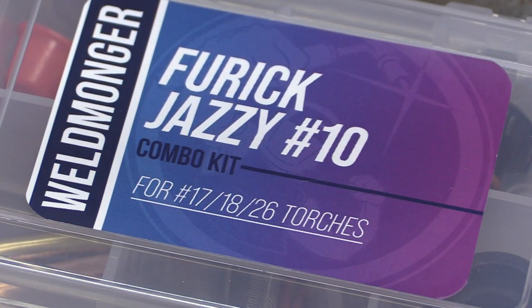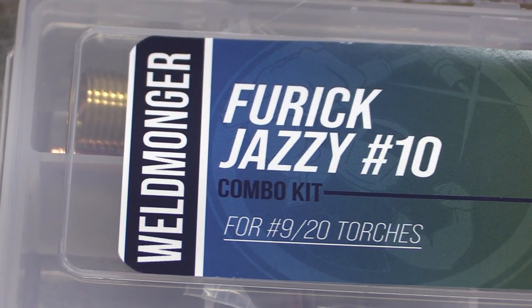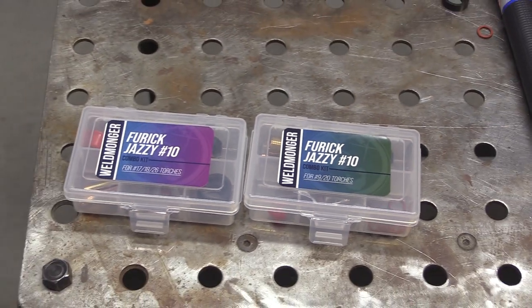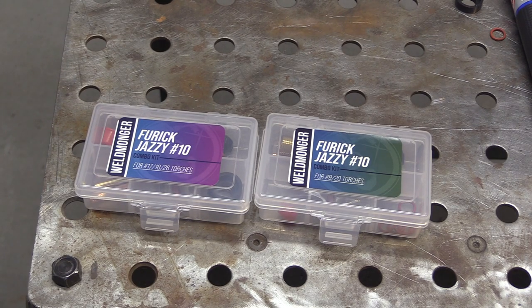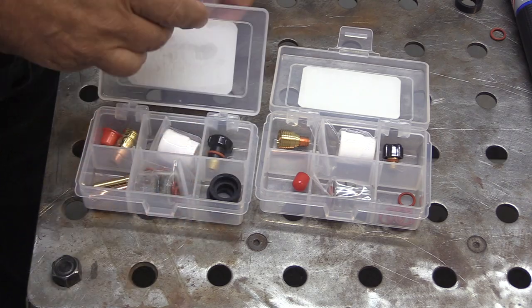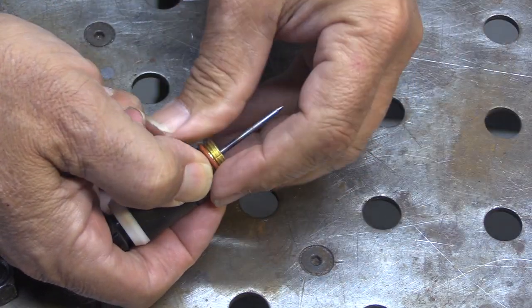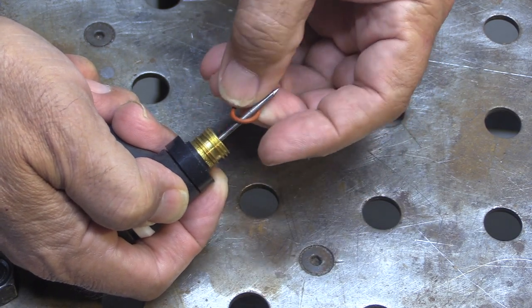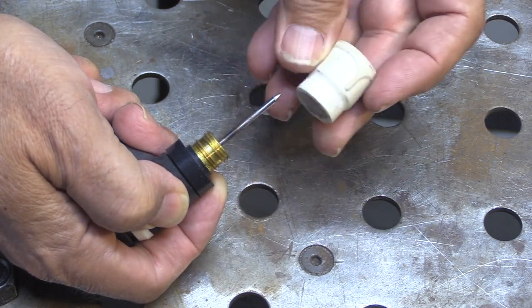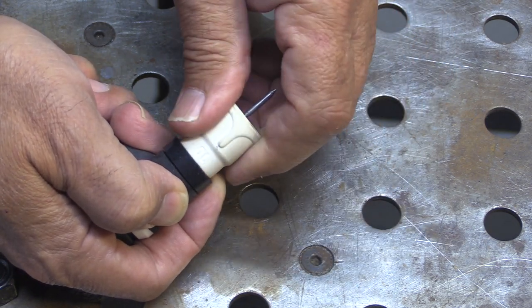For convenience, we put together a couple of combo kits — one for each torch type — that has a ceramic cup as well as a clear Jazzy 10 cup. Sometimes the job calls for one or the other and it's really easy to swap back and forth. You slip the clear cup over with the O-ring, and to swap over to the ceramic cup, just remove it, pop off the O-ring, and the white ceramic cup threads on just like any other ceramic cup.